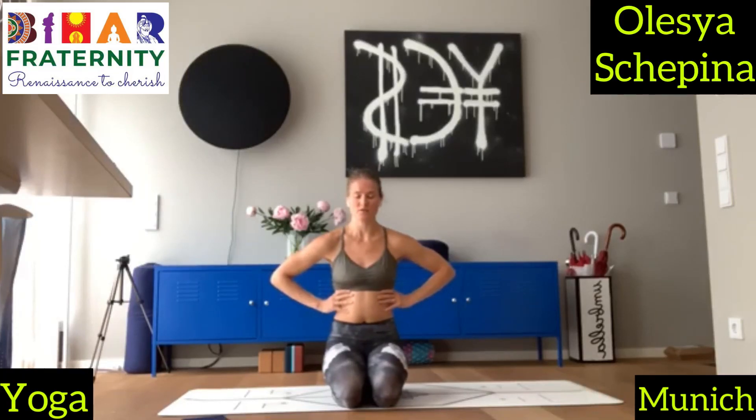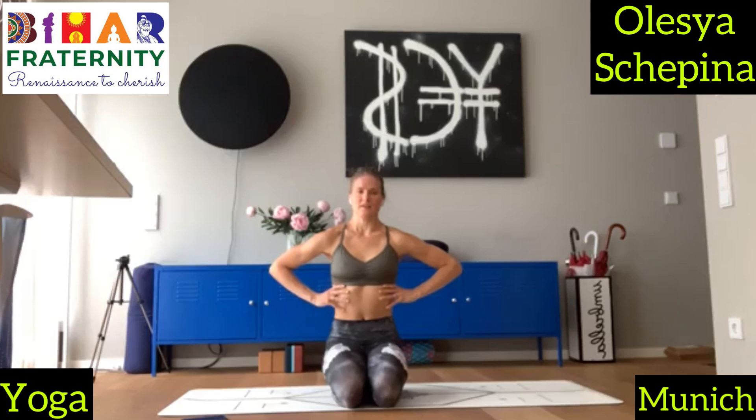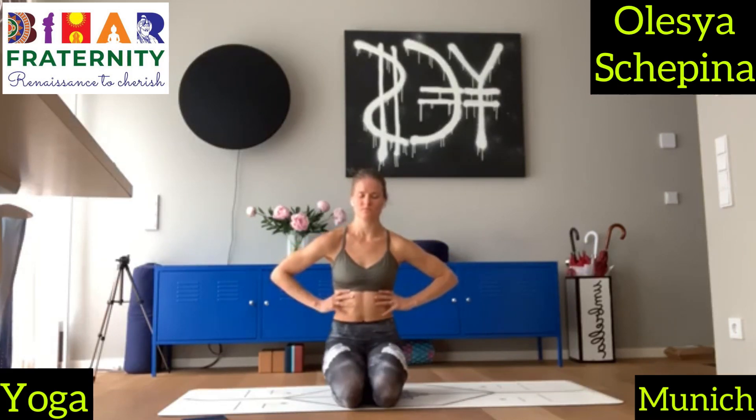Close your eyes and just focus, focus on this breath. Each inhale, feel how your ribcage expands. And each exhale, feel how it deflates. Imagine your balloon — inflate, deflate. Inflate. And deflate.